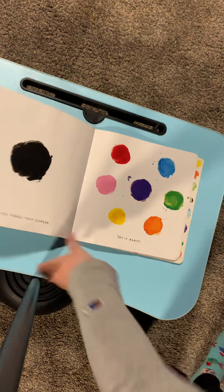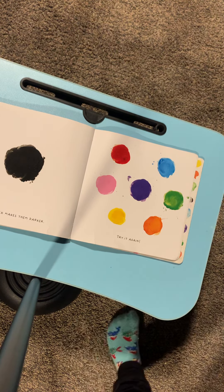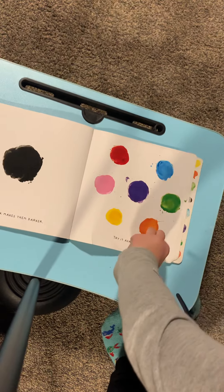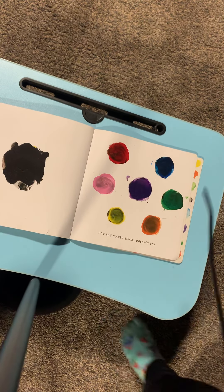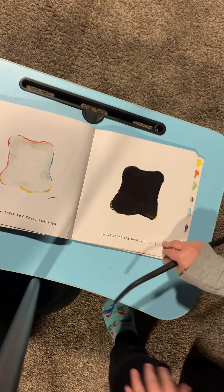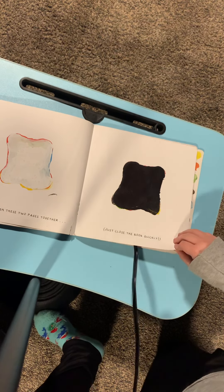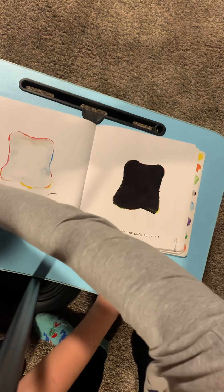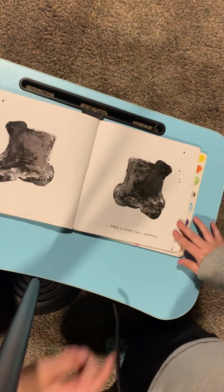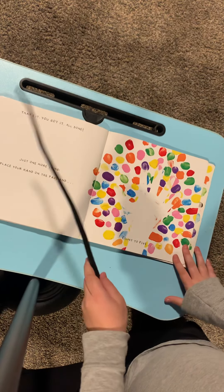Now, black makes them darker. Try it again. Got it? Makes sense, doesn't it? So if you smush these two pages together, just close the book, put your finger over here — and this will happen. It'll turn gray. That's it. You got it. All done.